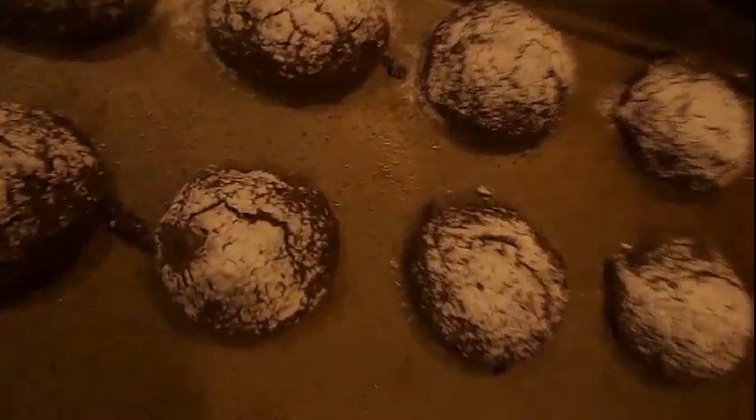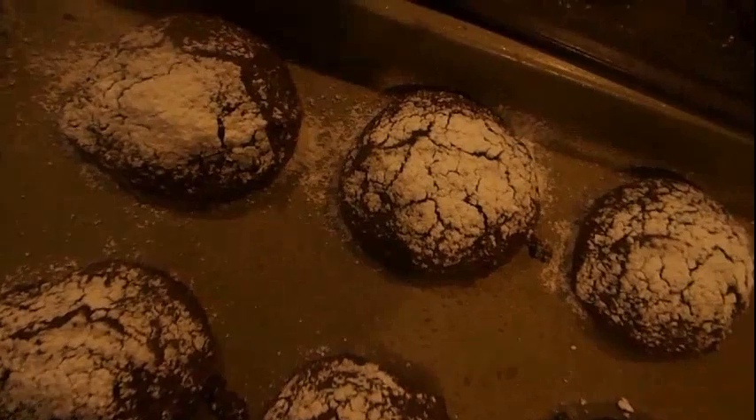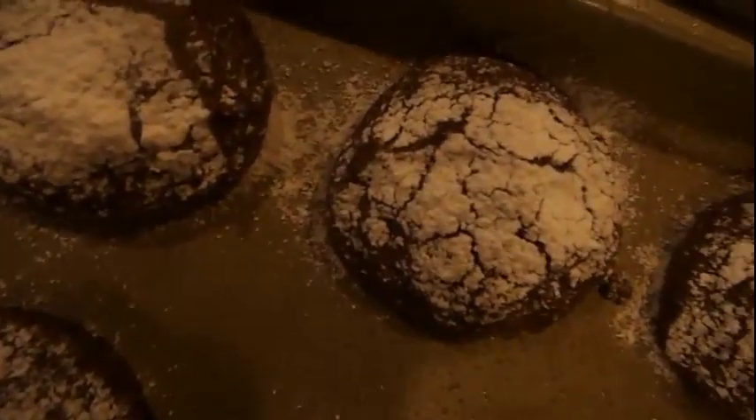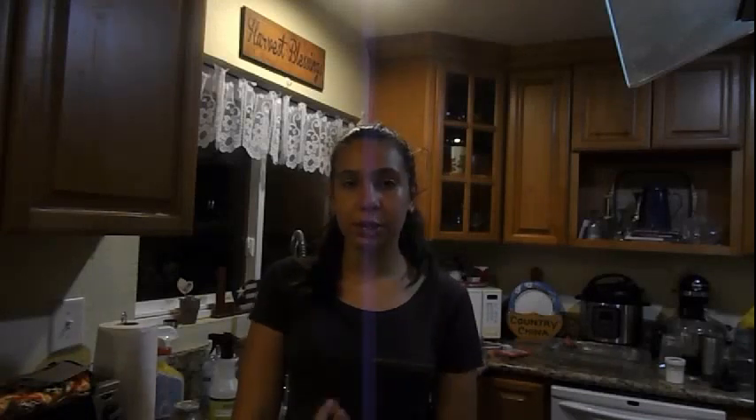They all came out of the oven. My sisters and my mom tried one. This is what they ended up looking like — some of them you can tell they crinkled nicely, some of them didn't, but that's totally okay. So thank you guys so much for watching. I hope you guys enjoyed. Comment down below what I should bake or cook next. Make sure you hit the subscribe button and if you liked this video please give it a thumbs up. I'll see you guys in the next video. Bye!